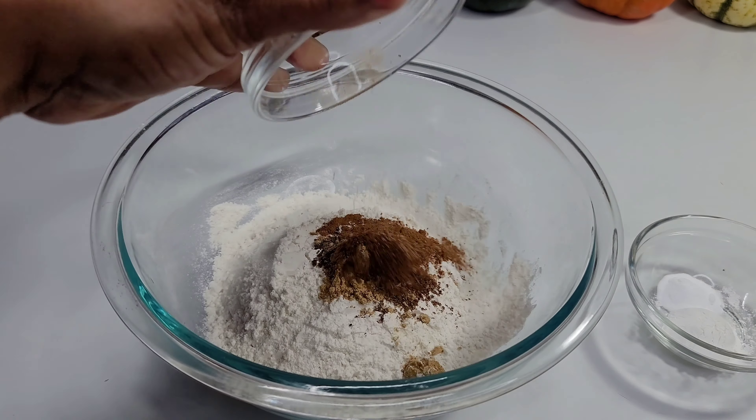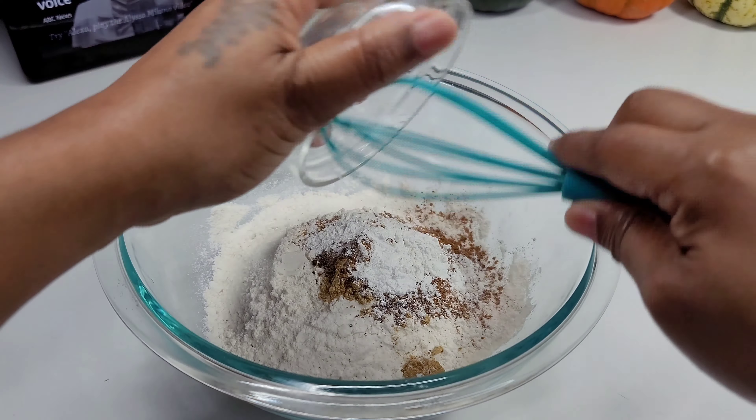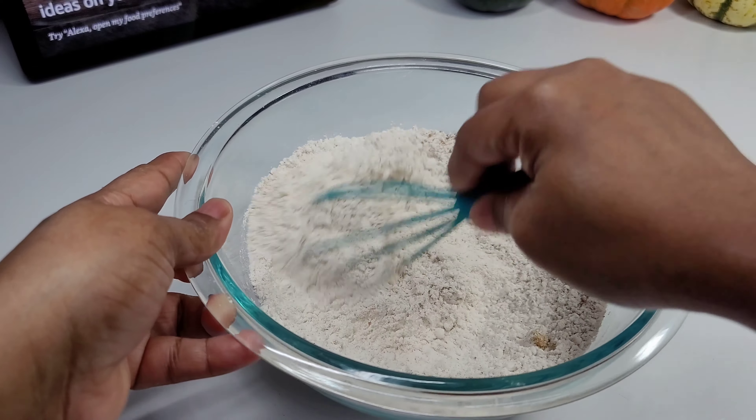To get started, we'll go ahead and combine all of our dry ingredients, starting with our spices, baking powder, and baking soda. We'll mix to combine and set it aside.